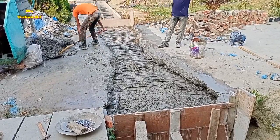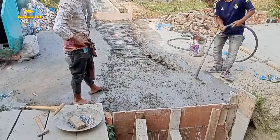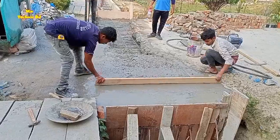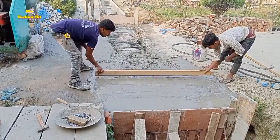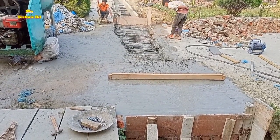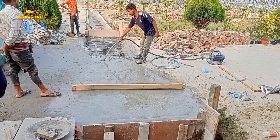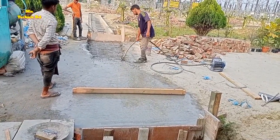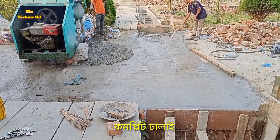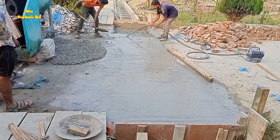They are now starting the concrete work again and using the vibrator to vibrate it. They are giving the final level to the road surface. Compaction is ongoing using the vibrator. After compaction, wherever more concrete is needed, they are providing it again.